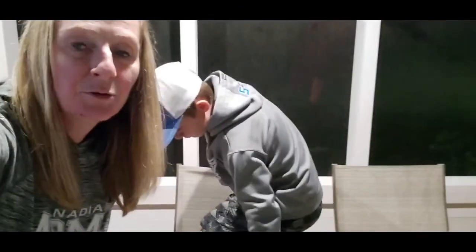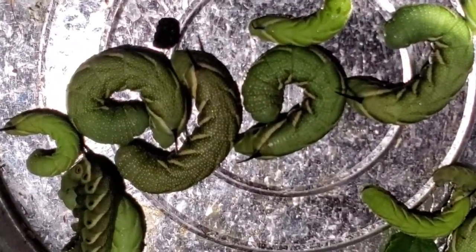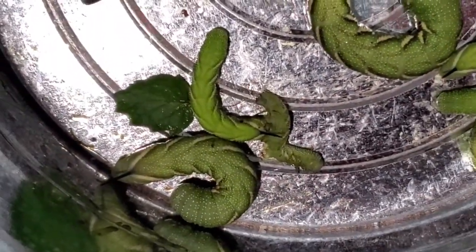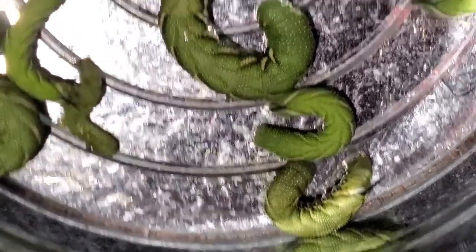We probably checked about 23 plants and caught 15 hornworms in total.